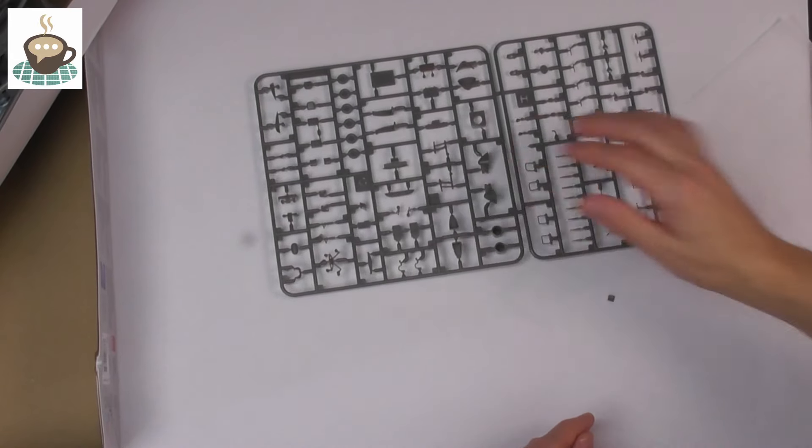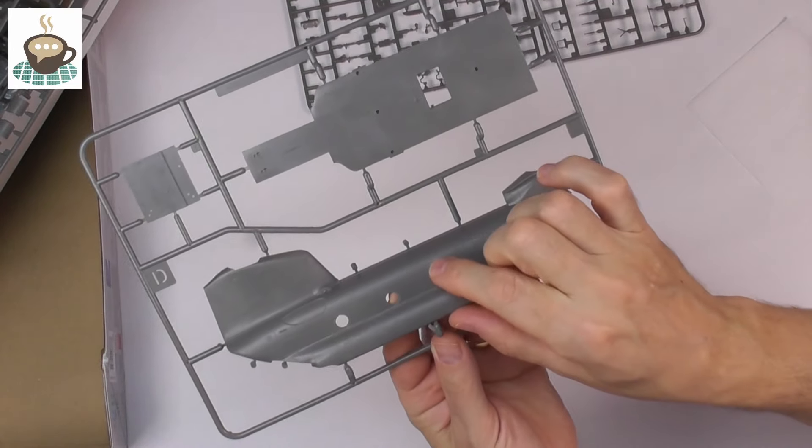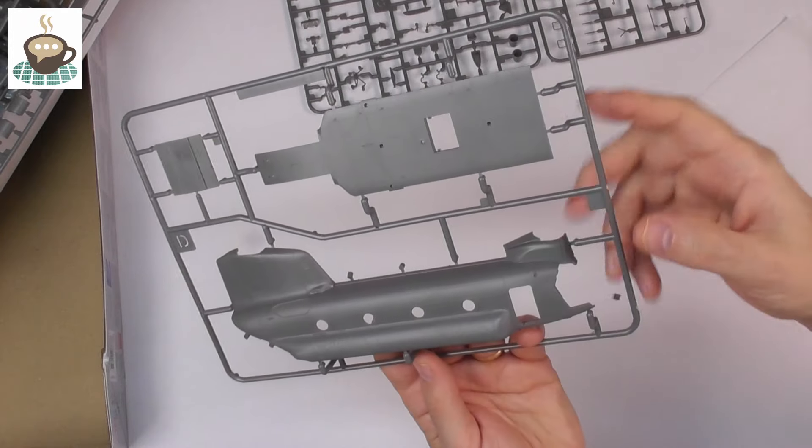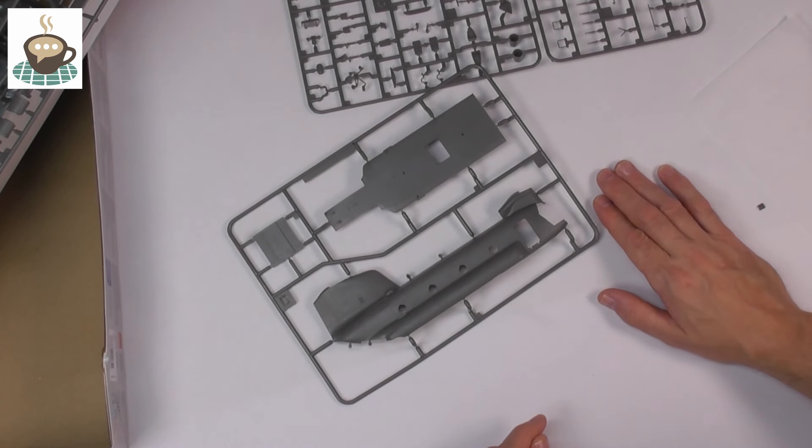All in all, I'm really really impressed with this. What immediately leaps out to me is the surface detail — that is up there with the best of them, that is beautiful. Notwithstanding all Dave's stuff, what you get in the box is actually really really nice. If you fancy riveting yours — and I'm definitely going to rivet mine — if you look closely at the box art all the riveting is visible, so you can use that as a guide, and that's exactly what I'm going to do.